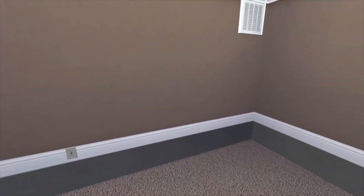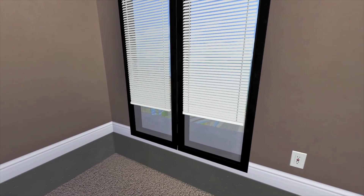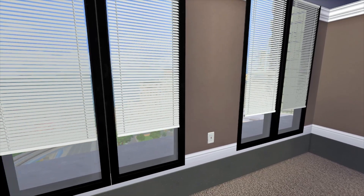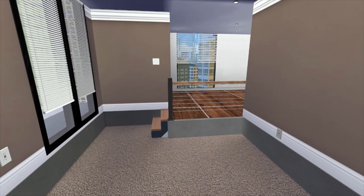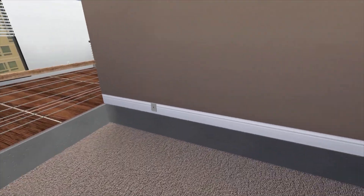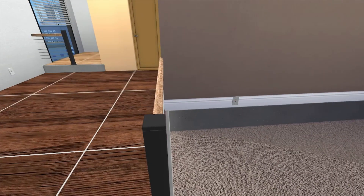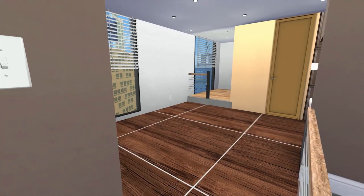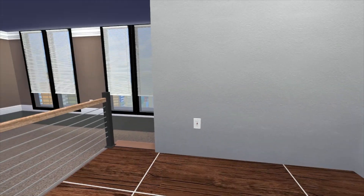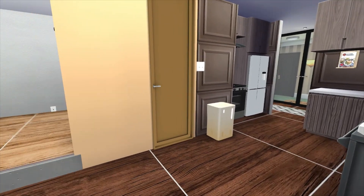Over here we have the bedroom — go down the steps. I like the thought of just coming down to the bedroom, it gives a different vibe, something out of the ordinary. It is carpet in the bedroom, but everywhere else it's hardwood floor or tile, which I love. I might just make this bedroom hardwood floor too, who knows.